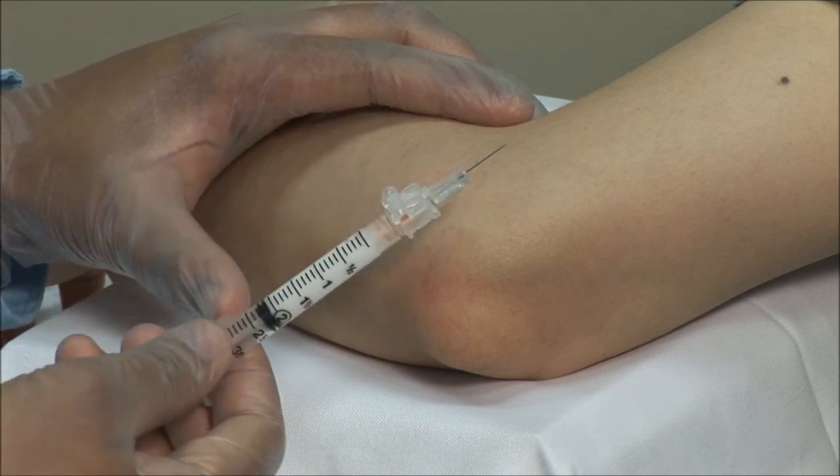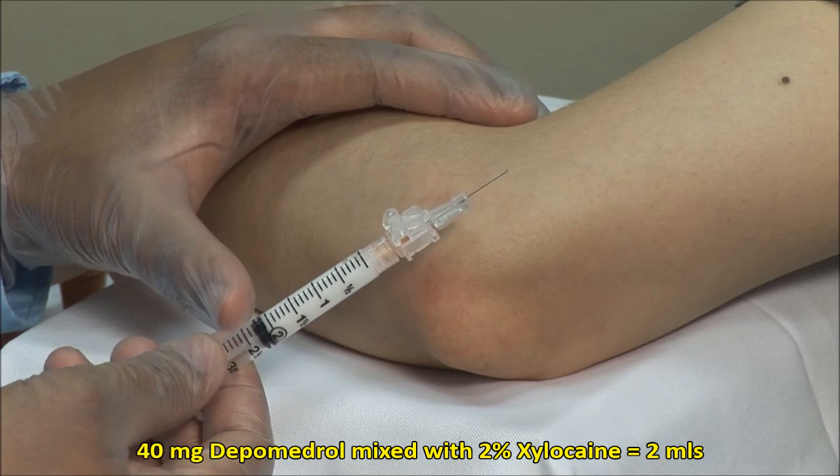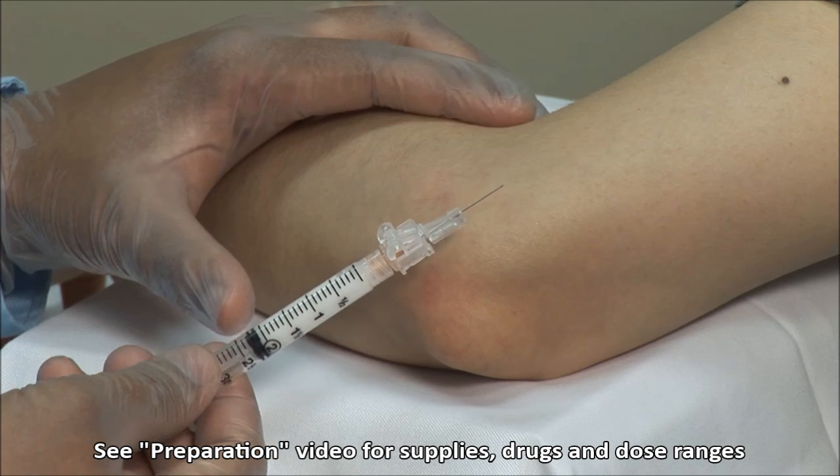Here I have a mixture of 40 mg of depo-medrol mixed with 2% xylocaine up to a volume of 2 mLs, and I am using a 25 gauge 5/8 inch needle.